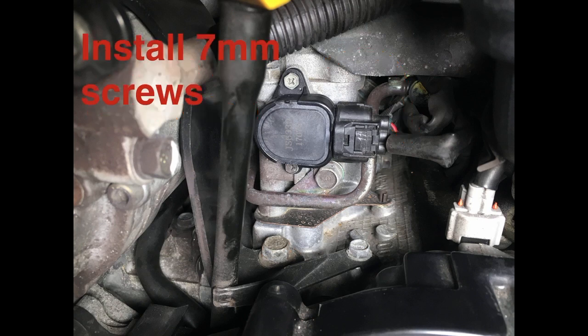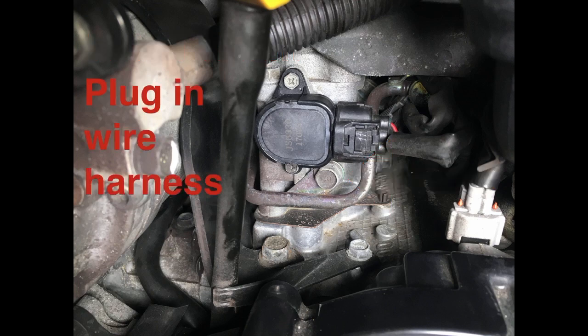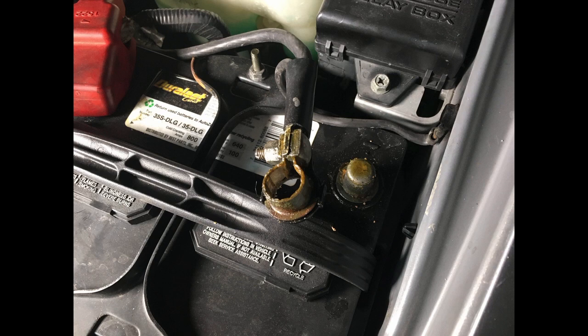Reinstall those two 7 millimeter screws on the top and bottom. Make sure you put that 12 millimeter bolt back in for the hard line, and plug in the wiring harness. With the area clear, reinstall that throttle cable bracket using the 10 millimeter bolt, then put in your negative battery terminal. It's just that easy, and hopefully your check engine light results will look just like this.